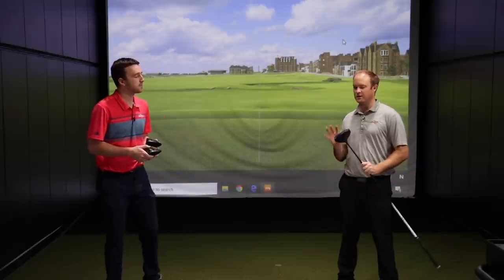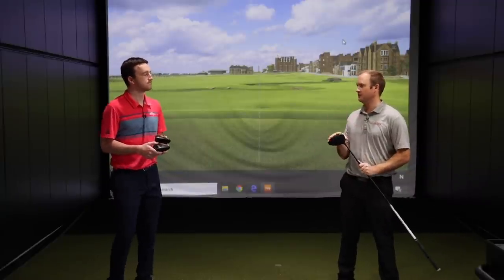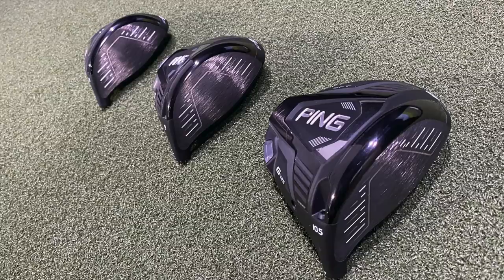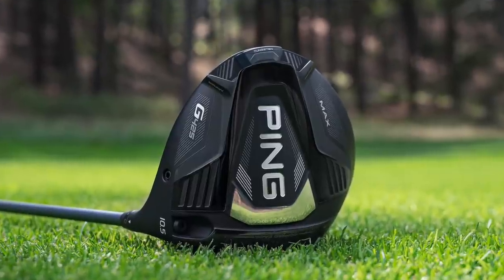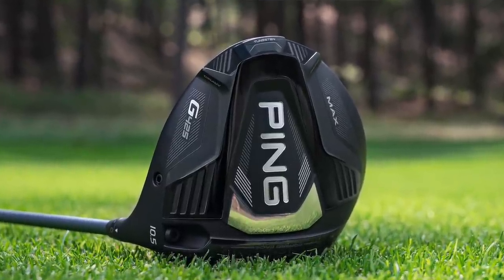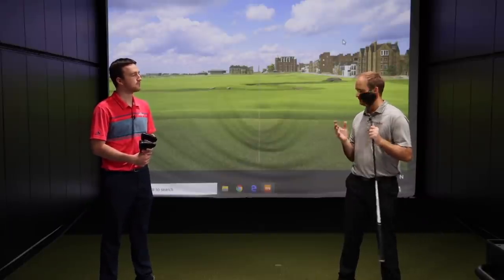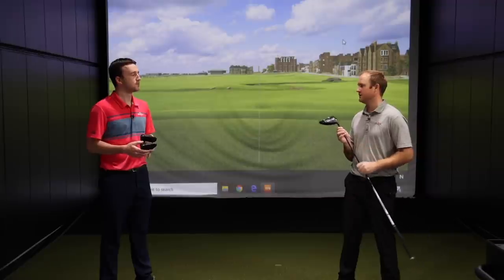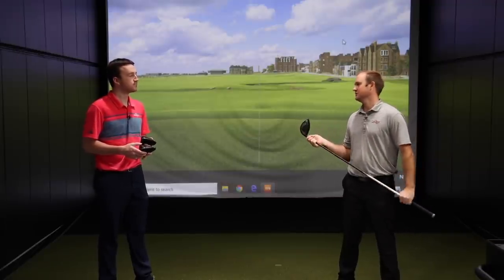What I know about Ping: they've always made a very forgiving driver that keeps up with distance, but the forgiveness level is very important to talk about. They've really combined the technology from the G400 Max and the G410 Plus drivers — a combination of shape, look, and technology. They're really pushing that 10,000 MOI mark, so these are very, very high MOI drivers. I'm excited to really see that as we test it.